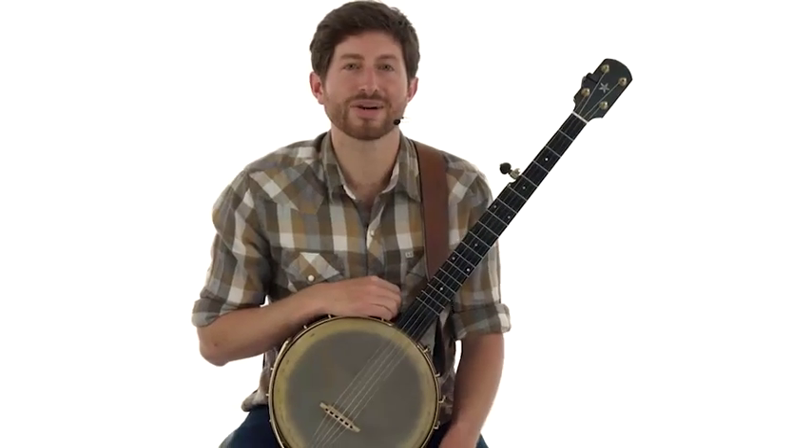The concepts and tunes we'll work on together continue to be essential building blocks of my own clawhammer style, and I'm stoked to share them with you here. Grab your banjo, and let's get started.